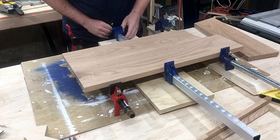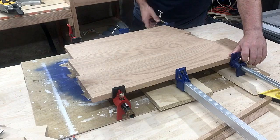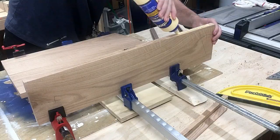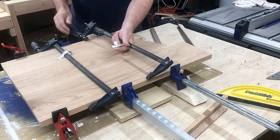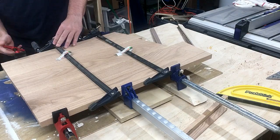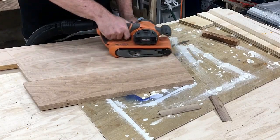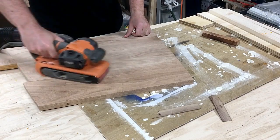The glue up did not go well. One of the edges had an angle other than 90 degrees and I didn't check to see if my glue up was flat, and the top ended up having a pretty decent bow to it. I thought I could fix it with my belt sander but that wasn't working. I ended up cutting it apart, ripping the edges again and cleaning each piece so everything was flat. Then the second glue up went much better.